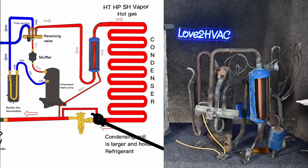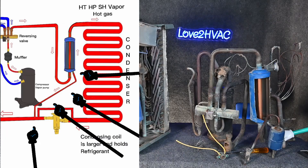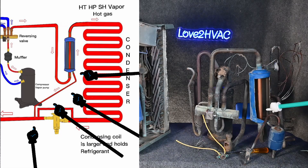Then we also sub-cool it. We come through our metering device, which is being bypassed like it's not even there. We flow through our bi-flow liquid line filter dryer, through our liquid line to the indoor metering device.